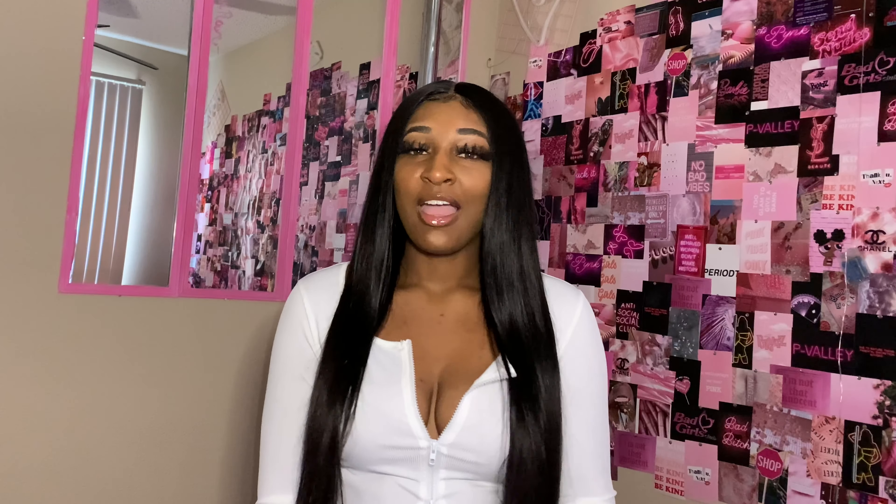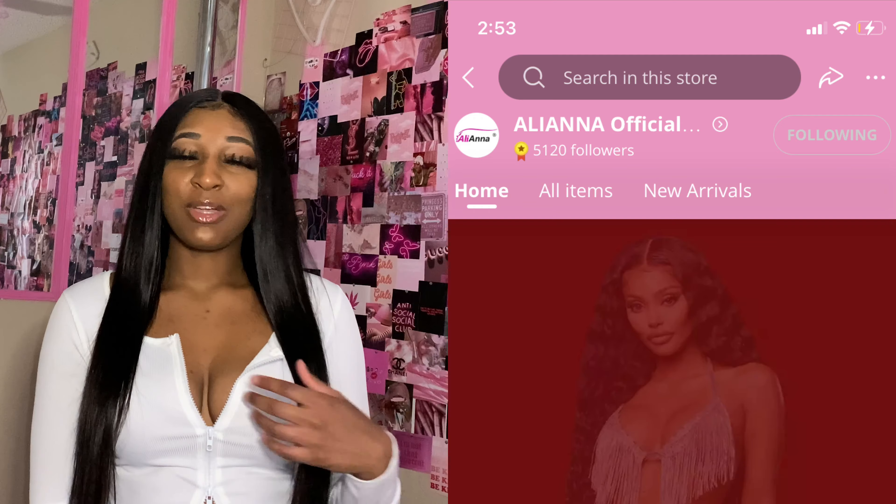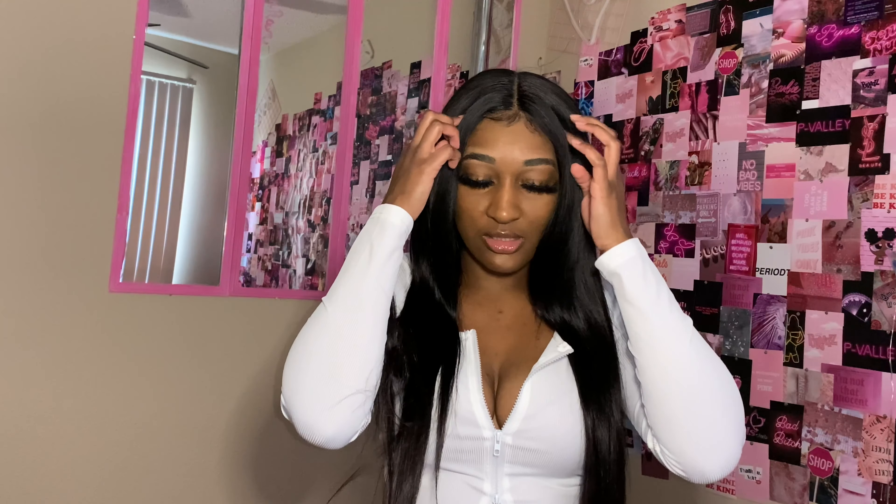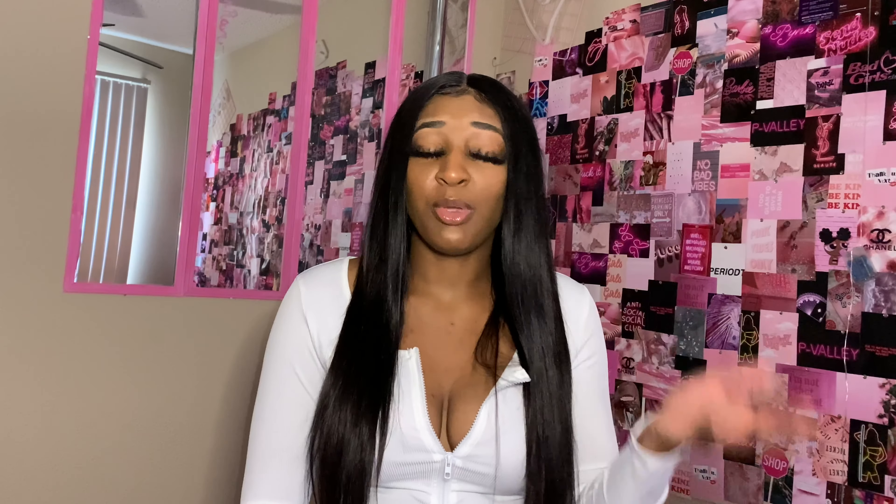Before I get into the video, I want to talk about this unit that I am wearing. This unit is from AliExpress — it is from Aliana Hair Company; I believe that's how you pronounce the name. I'll link the information to the wig in the description box below. This wig is a 30-inch unit; it comes about right here on me. I like the density — it's a very good density for it to be 30 inches, and it only cost me $228.